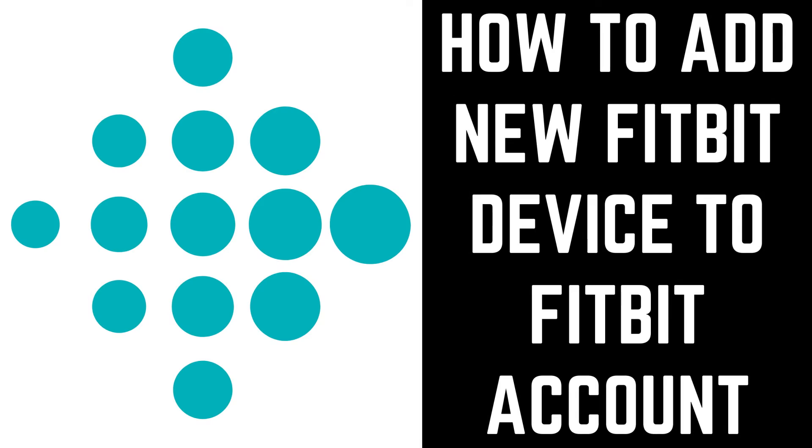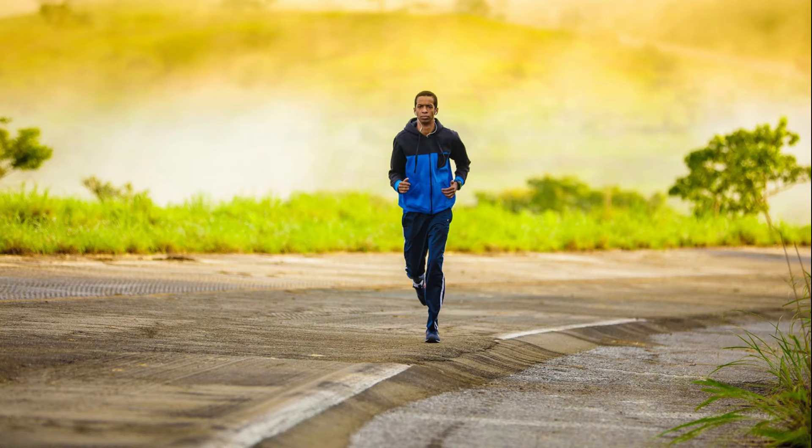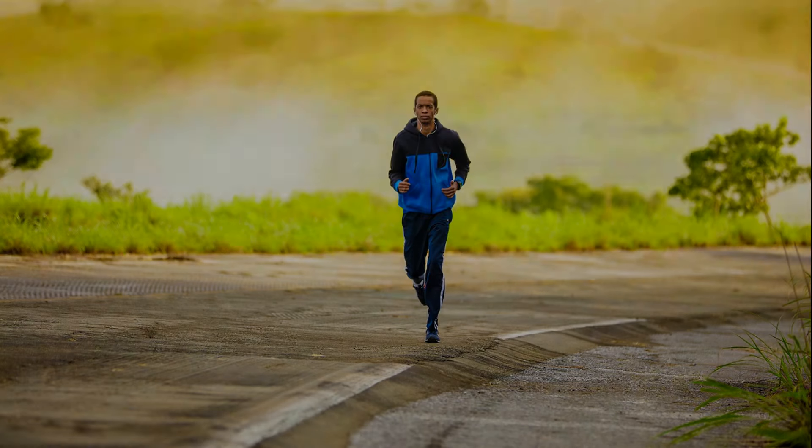Hey everyone. I'm Max Dalton, and in this video I'll show you how to add a new Fitbit device to your Fitbit account. Newer Fitbit devices come with exciting features and functionality, such as Fitbit Pay, Amazon Alexa integration, and more. If you're upgrading to a newer Fitbit device, Fitbit makes it easy to add that device to your existing Fitbit account.